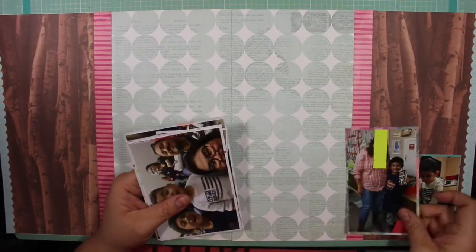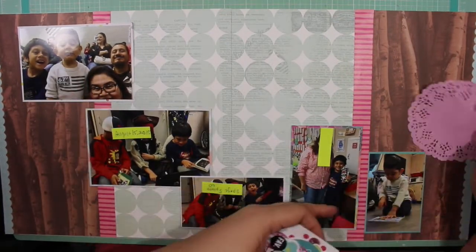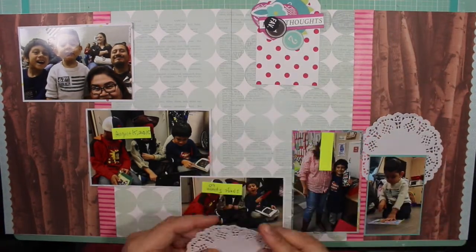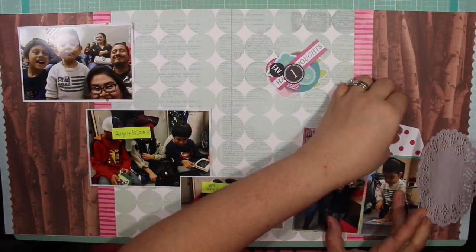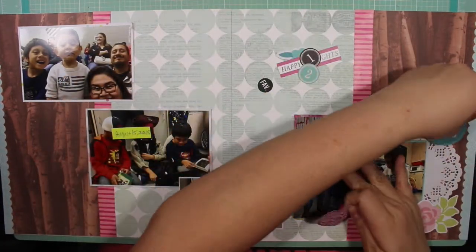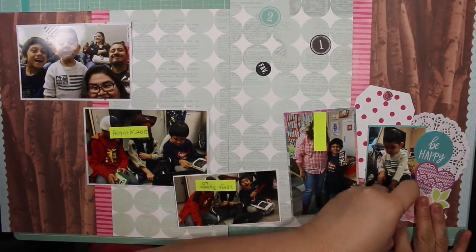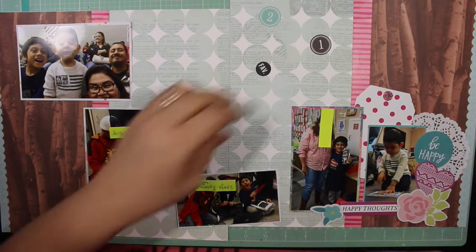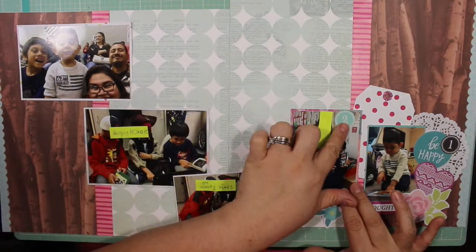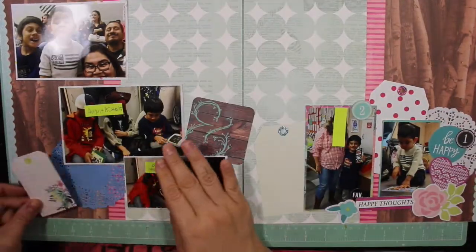On the ends of the 12 by 24 layout I decided to use a geometric Heidi Swapp washi tape, and I also used a Fiskars punch on it and punched out a border. I thought that kind of hugged all the photos and embellishments together and also brought in some blue. I had colored doilies — there was a pink doily on the right hand side — but I decided it wasn't letting the brightness of the rest of the embellishments shine through, so I changed it to white. The blue one didn't match anything either, so I took that out too.